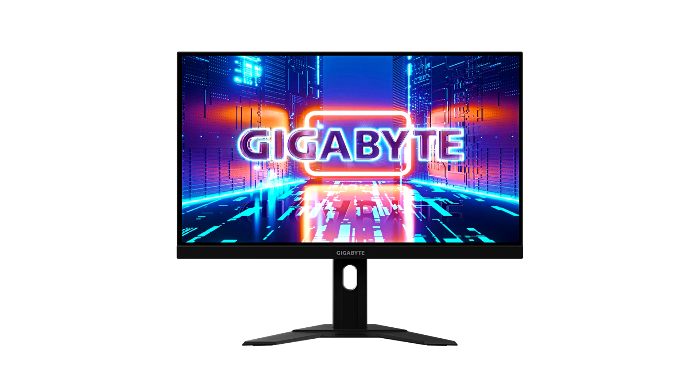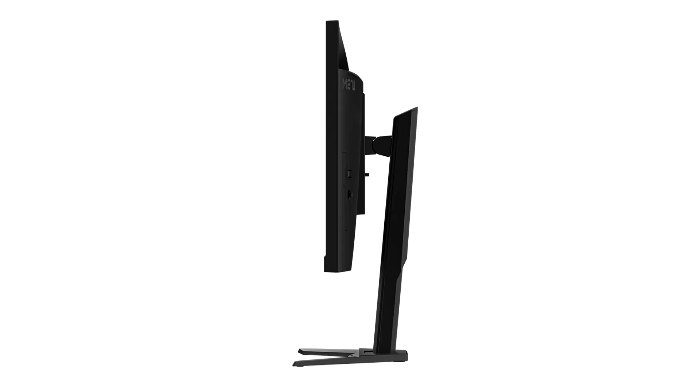The new Gigabyte M27U comes with a 27-inch SS IPS panel with 4K resolution, 1ms response time, and a 160Hz refresh rate, up from 144Hz on the M28U. The panel's contrast ratio is 1000 to 1, as is the standard for an IPS monitor.